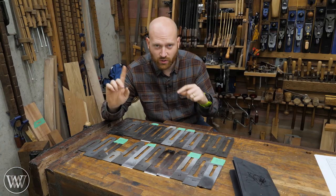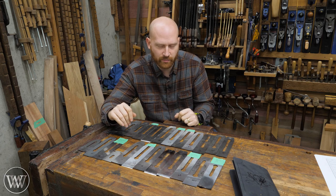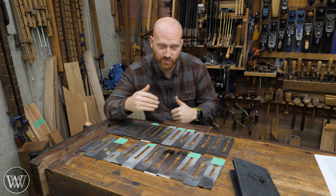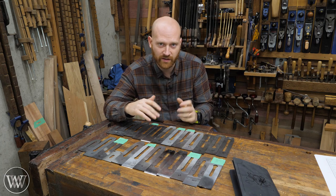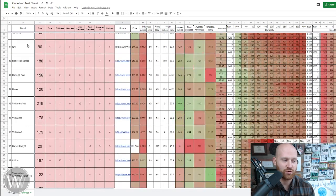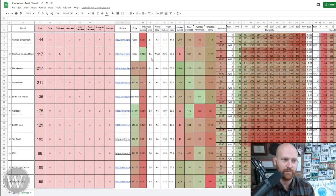I do want to go over and take a look at the spreadsheet. There are some intricacies I'd like to point out. We are over here at the spreadsheet — this is where all the magic happens. You can see all of the irons that were tested: there are 24 of them listed down the side. For each one I have the information — where can you find it, what is its price, what's its thickness, its width, and all of these sharpness variables.